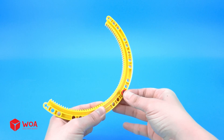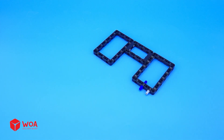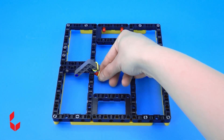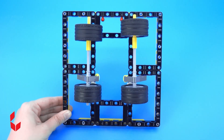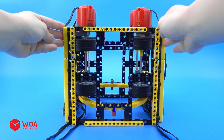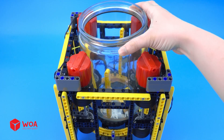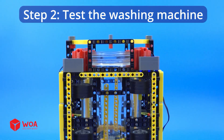How to build a large washing machine. Step 1: install the washing machine. Step 2: test the washing machine.